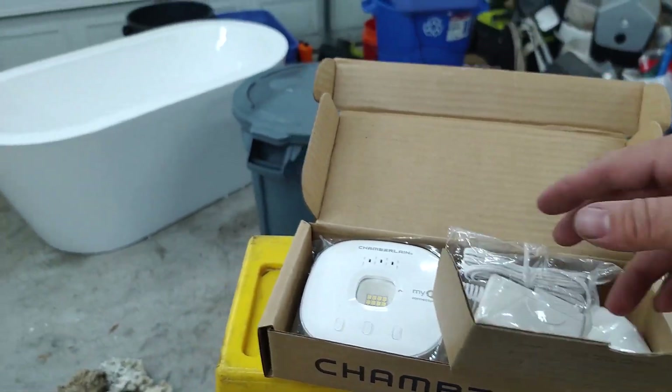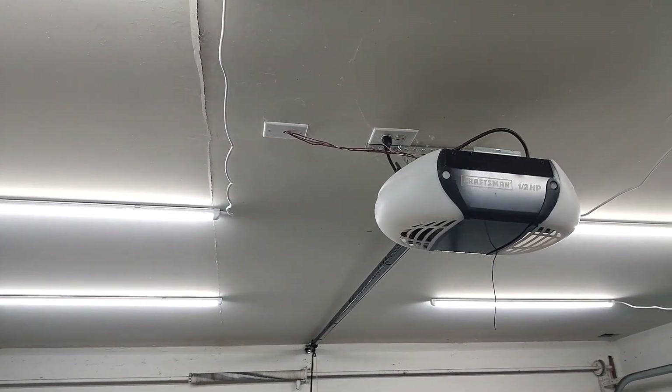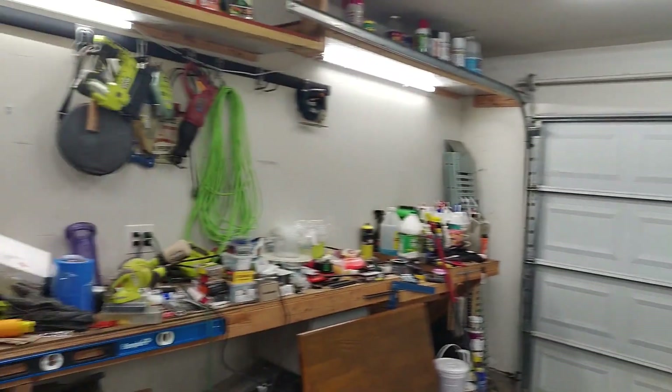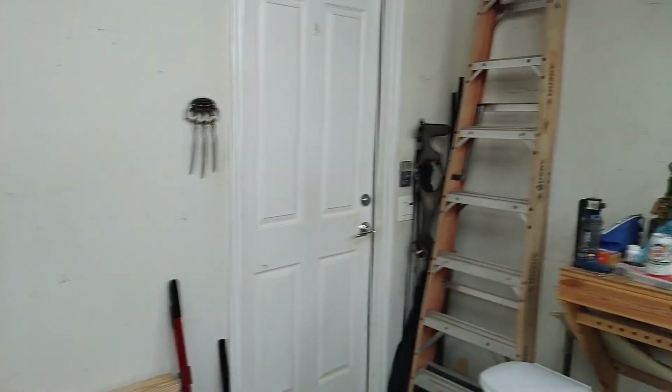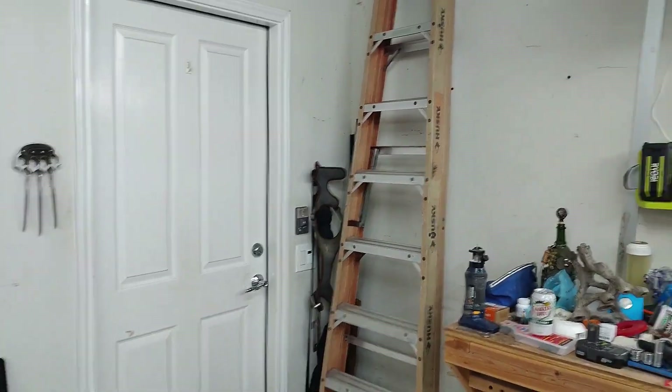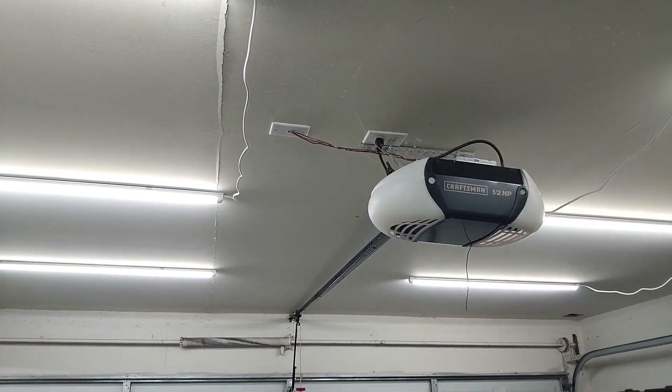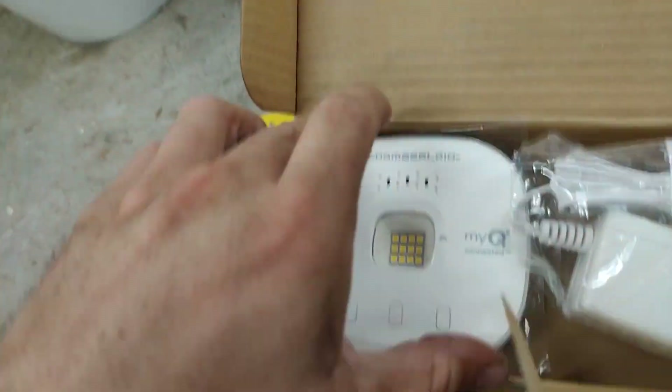For mounting, I'd recommend mounting it and plugging it in where your garage door opener is already plugged in — just mount it to the ceiling. Realistically though, there are any number of places you could mount it: a plug on the wall, a plug near the back, or a plug by the switch. Anything like that will work.